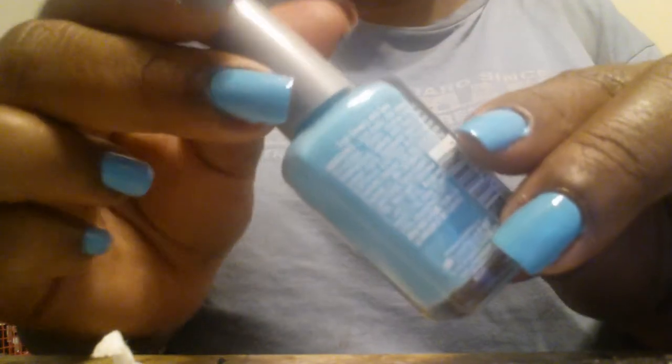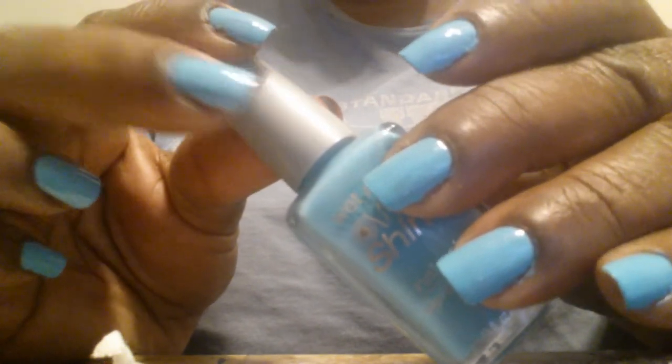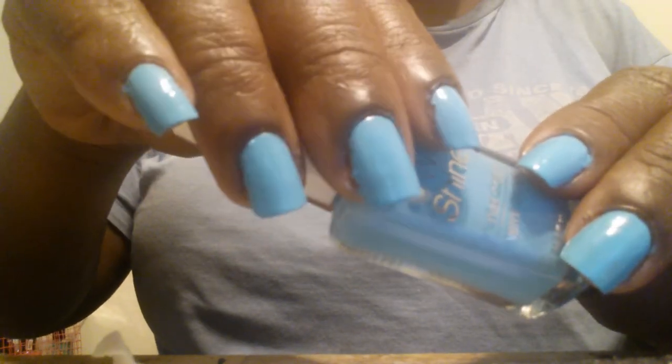Here is the second coat of the Teal Slowly and See. Again, the only difference is the back of the bottle says it has violet in it — that is on the left hand. The Chambray Showers on the right hand does not have the violet in it, and they look like they are the exact same color, as you can see.